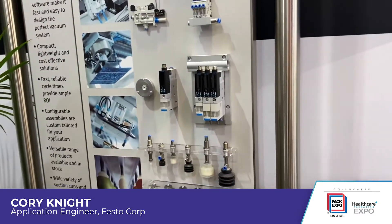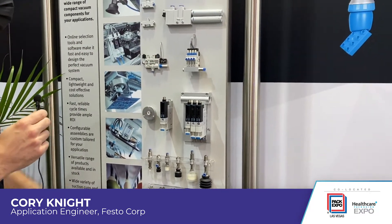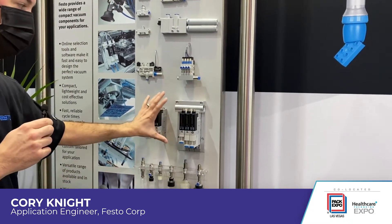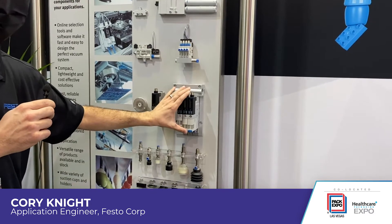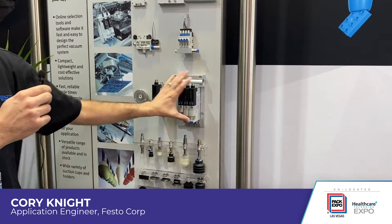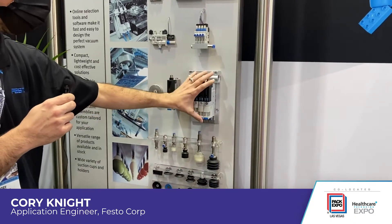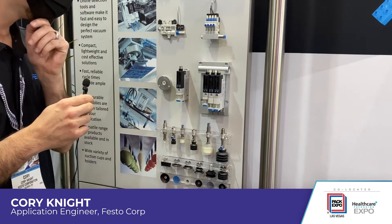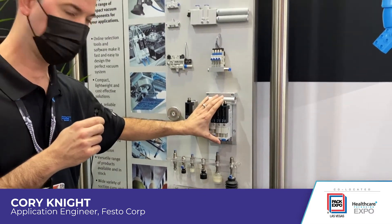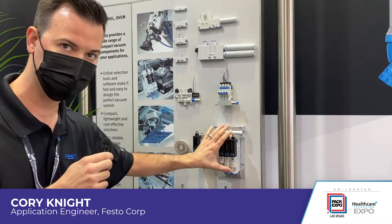Here is our vacuum selection. We've got quite a wide variety of vacuum generation, whether it be just a standard single-stage Venturi or moving up to a large-flow, vacuum energy savings, air savings vacuum generator, or OVEM. We have it as a standalone vacuum generator and also a manifold rail-mountable option. Quite a bit of options — it is compatible with IO-Link and has quite a bit of technology built into the standard component.